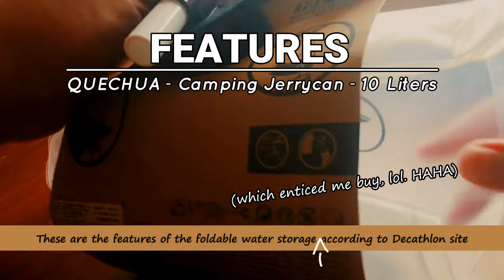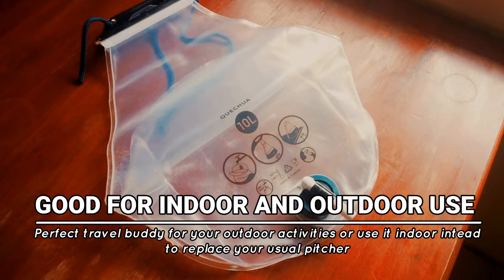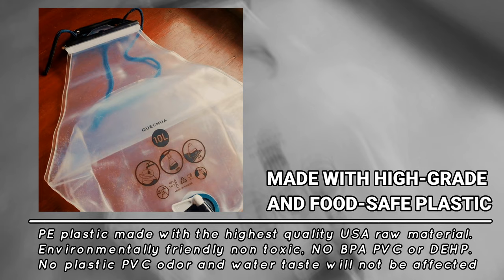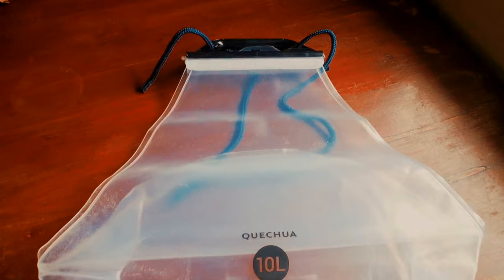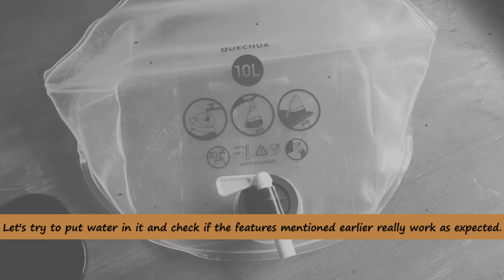These are the features of the foldable water storage which enticed me to buy, according to the Decathlon site: Foldable. Portable. Good for indoor and outdoor use. Made with high grade and food safe plastic. Space saving. Leak proof.